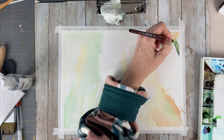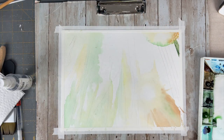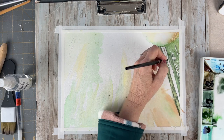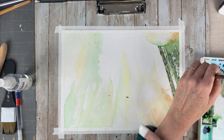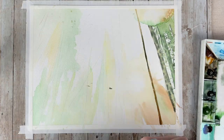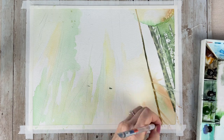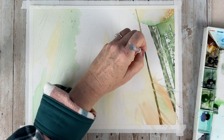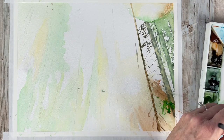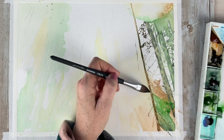As we get closer to the light source I use less paint, because the colors are going to be softer close to the light source. While your paint is still wet you could also lift areas over the layers you've already painted to have that light ray effect. I'm building up the colors I'm seeing in those sun flares, trying to keep things soft in that bottom right hand corner.